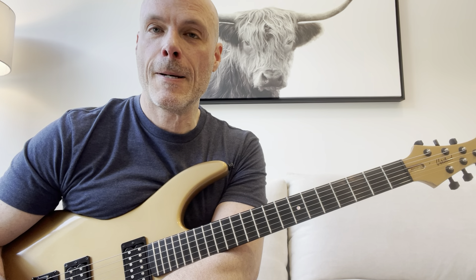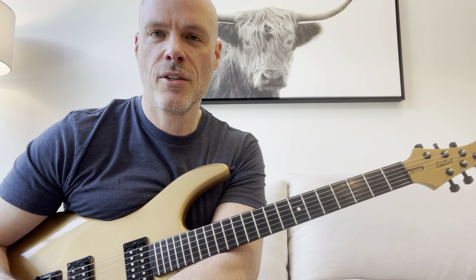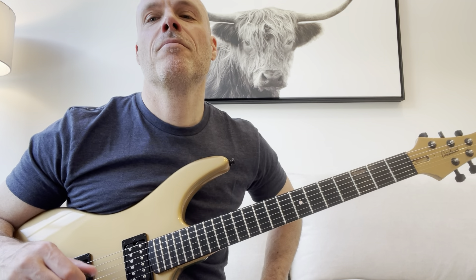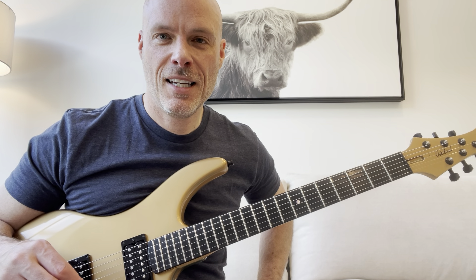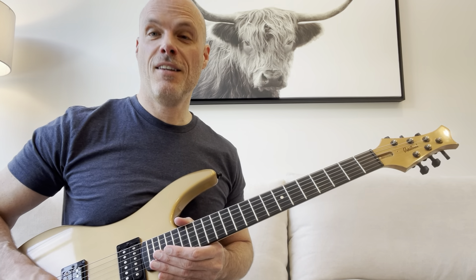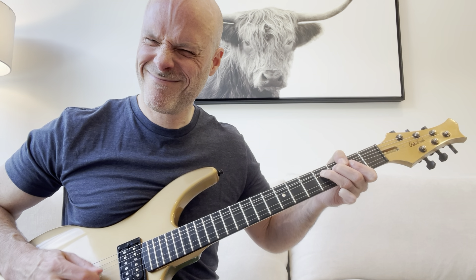I hope that helped you with your bends. The main thing is to listen with your ear and also just try to feel the tension on different strings and different frets. If you haven't subscribed to my channel, that would be fantastic. Leave some comments if you want, and if you have any ideas for future lessons, I'm happy to entertain the idea. See you later.